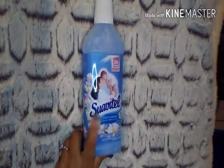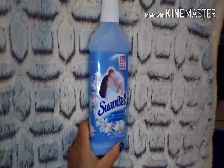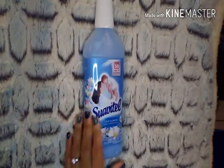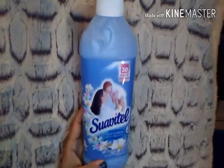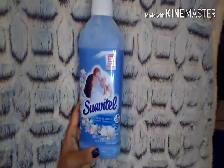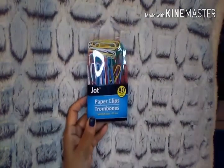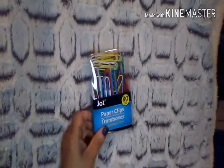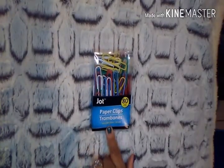I also picked up the Suavitel 30-day freshness fabric softener. I really liked the dryer sheets, so I wanted to give this a try. It's 15.2 ounces — enough for about nine loads to let me know what I think of it. If I like it, I'll obviously purchase a larger one from Walmart. Then I picked up another pack of Jot paperclips — you get 80 jumbo ones. I need these for paperclip embellishments, and 80 for a dollar is an awesome deal.